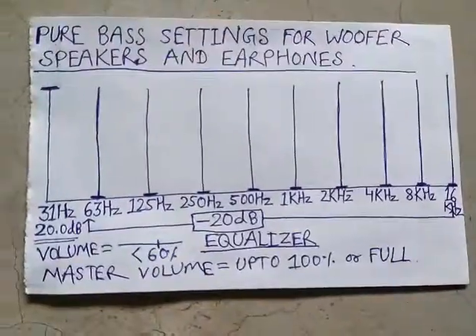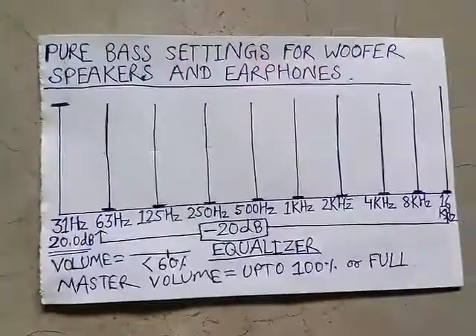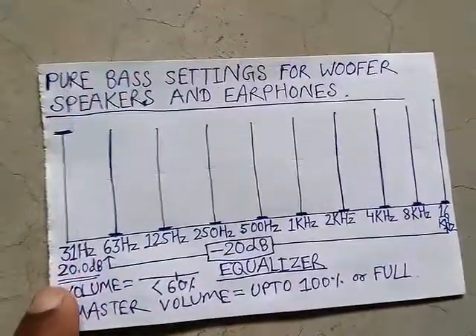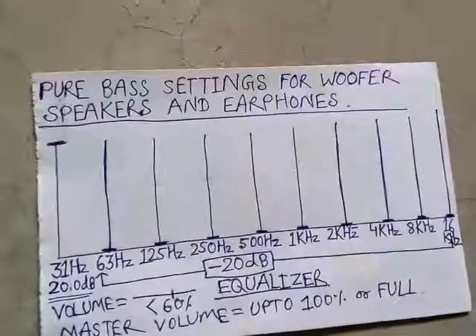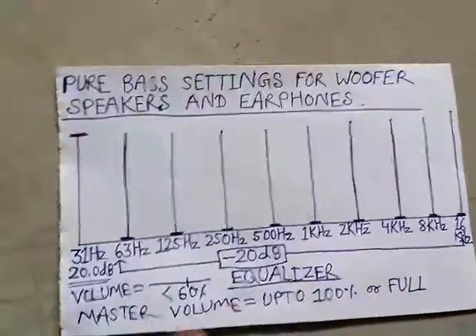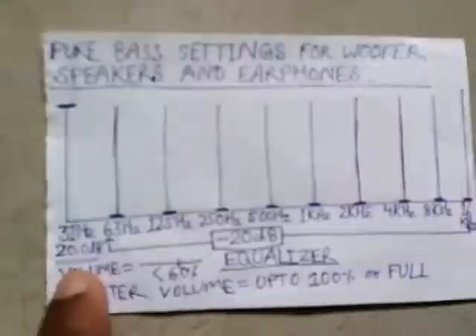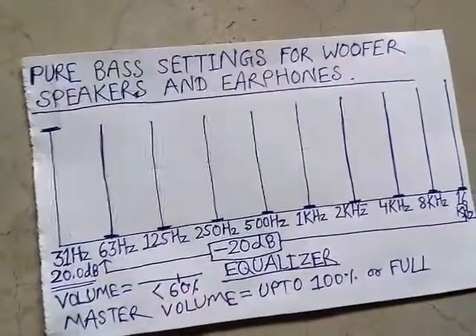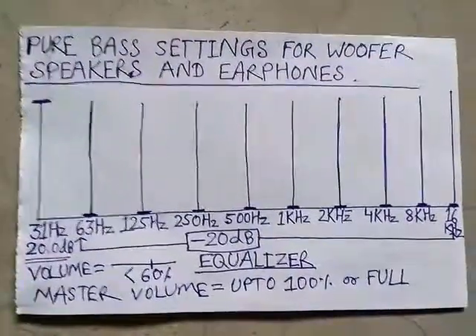So this is the diagram, and from here we can see what we have to do is increase the lowest bandwidth — that is 31 hertz — to the highest level, and set the rest all to the lowest level, that is minus 20 decibel. The volume of this equalizer should be less than 60%, and master volume up to 100% or full.